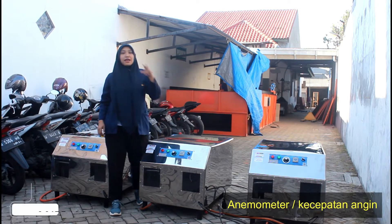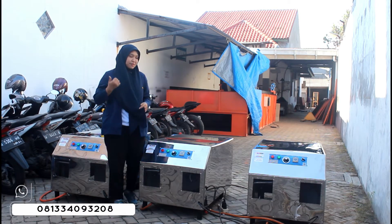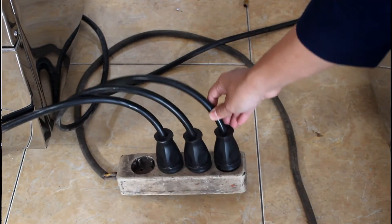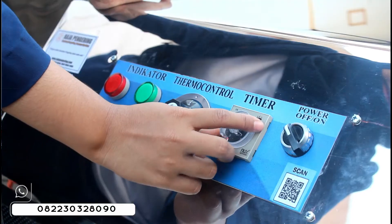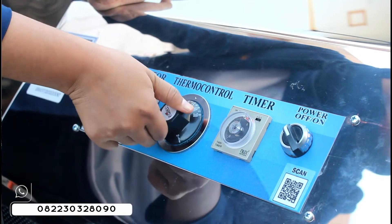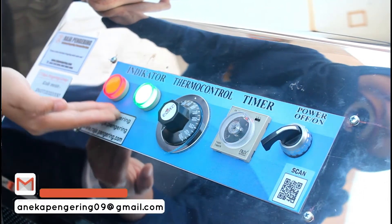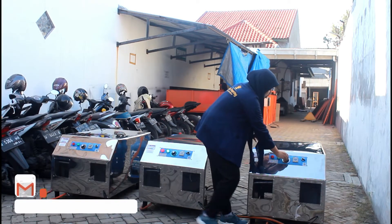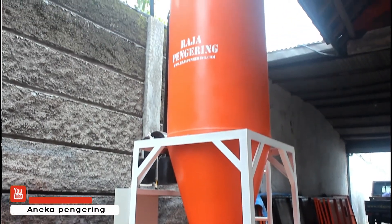Kalian bisa menggunakan gas yang ukuran 3 kg yang warna hijau, atau yang 12 kg, 15 kg, atau menyesuaikan dengan yang ada di rumah kalian masing-masing. Selanjutnya kalian jangan lupa juga untuk pasangkan steker pada arus listrik — ini juga udah aku pasangin untuk stekernya. Selanjutnya kita atur di timer-nya sesuai kebutuhan, atur juga termokontrolnya sesuai kebutuhan, terus nyalakan tombol power-nya. Kita nyalakan juga yang di sebelah sini, kita atur timer-nya, termokontrolnya, terus nyalakan tombol power-nya — ini udah menyala.